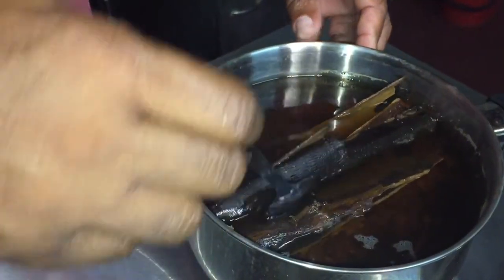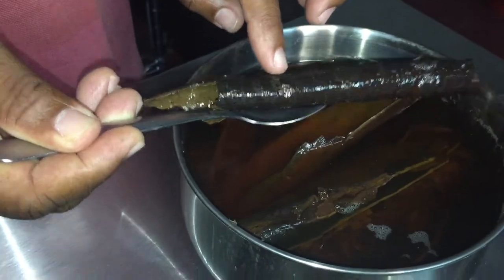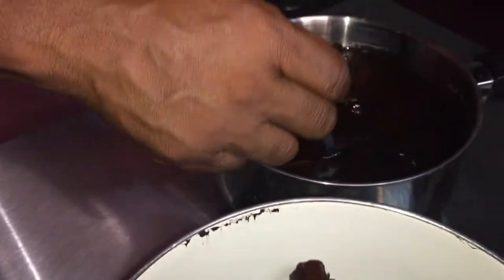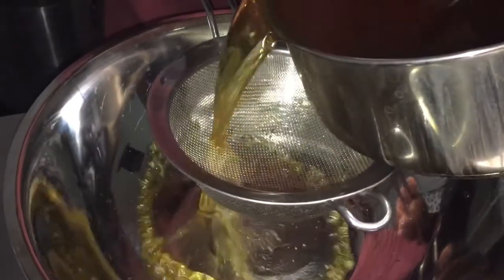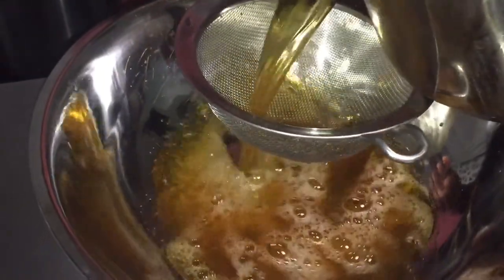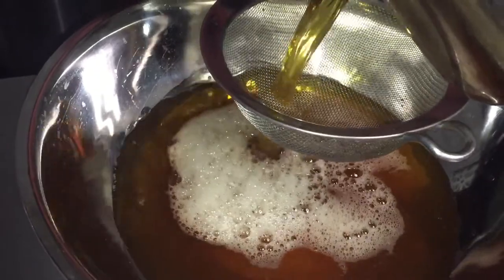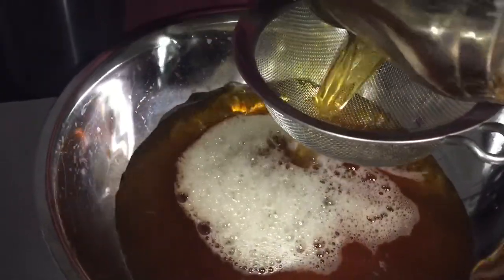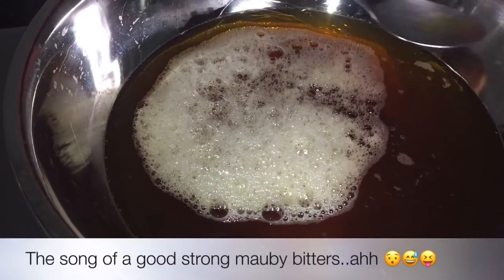Alright guys, our Mauby has been cooling for a few hours now. We will remove the bark and the cinnamon sticks — we don't want too much of a mess when we are about to strain off our liquid. Now for a taste test of our Mauby bitters.